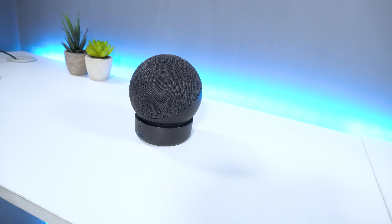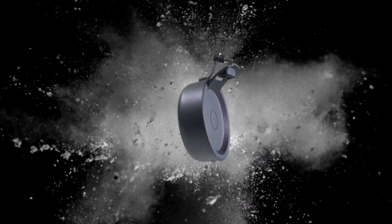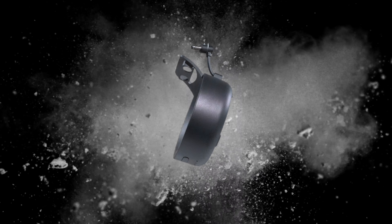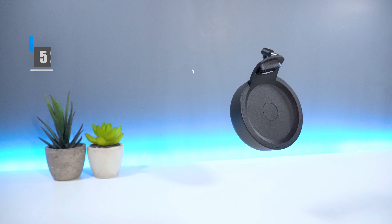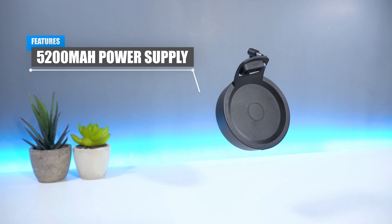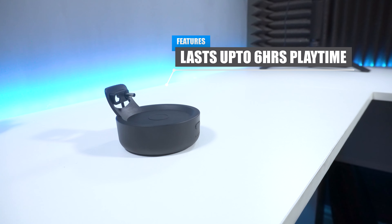The GGMM D4 is basically a battery base for your Echo Dot 4th generation smart speaker, which allows you to take your device with you on the go. The D4 has a 5200mAh power supply, which can last up to 6 hours of playtime at full volume before the battery dies.